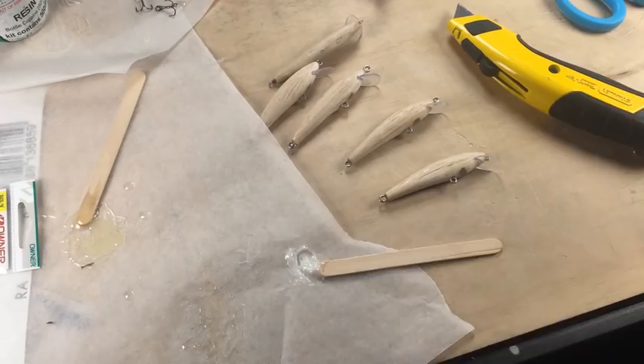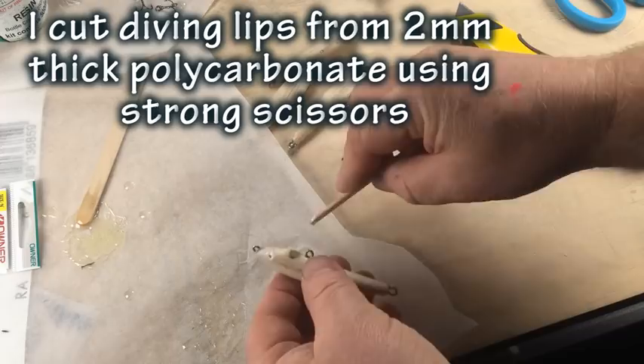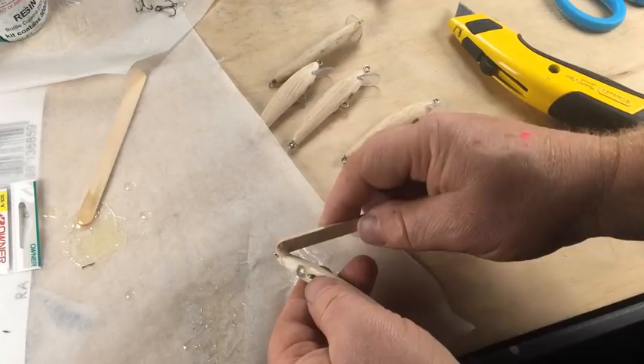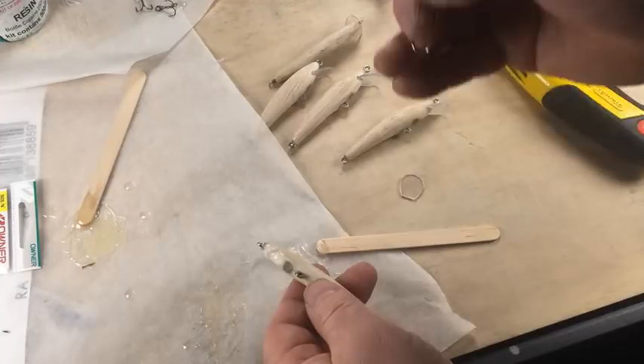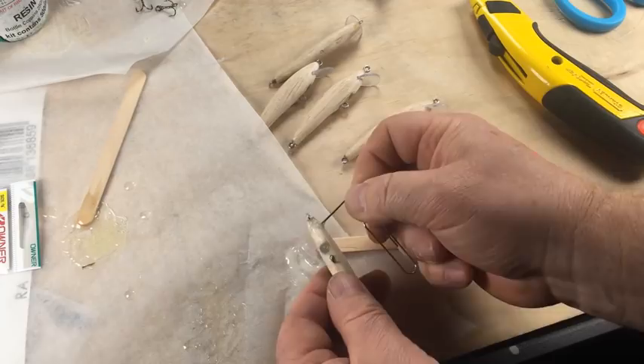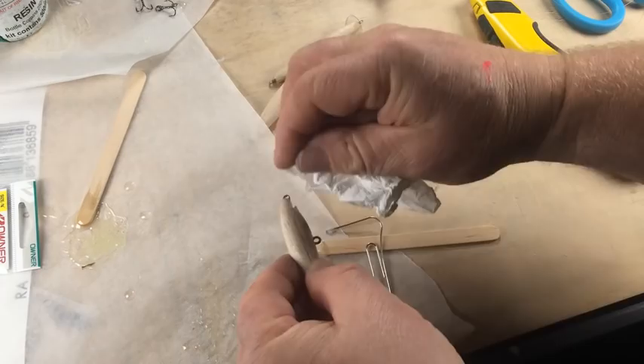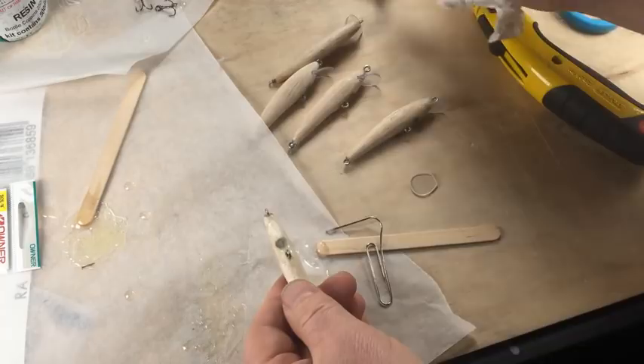I'm going to install the diving lip before I paint the lure — this is a personal preference, as some people prefer to install it after painting. My diving lips have been cut from 2mm polycarbonate using a pair of kitchen scissors. Work some epoxy into the slot — here I'm using an open paper clip to work it in well. Wipe off the excess, slide the polycarbonate lip into the lure, and make sure it's properly aligned before setting it aside to cure.